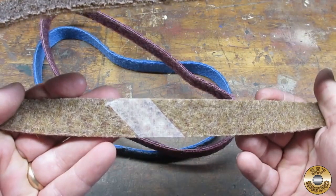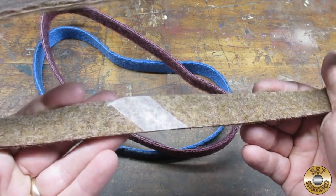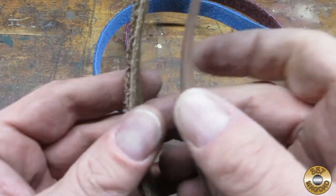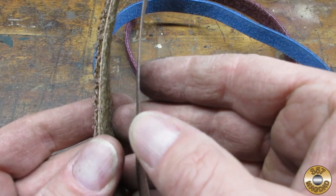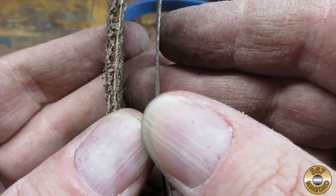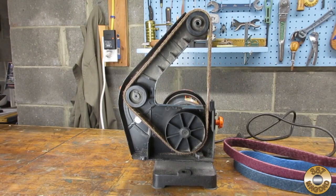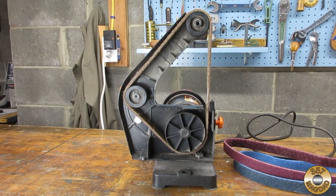The tape joint is bi-directional, so there is no arrow telling you which way the belt should be installed. Notice how much thicker these belts are compared with a standard sanding belt. I have read some reviews that claim these belts don't fit on certain 1x30 machines, and I think the extra thickness may be the problem.